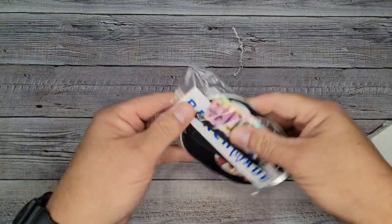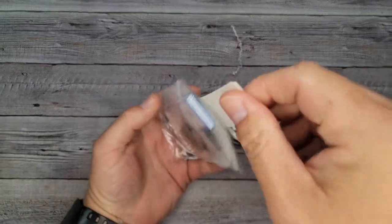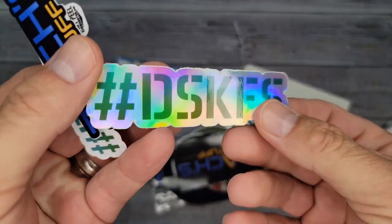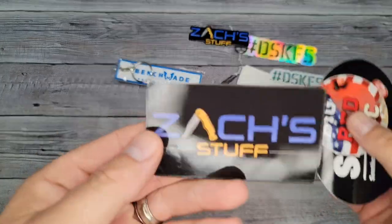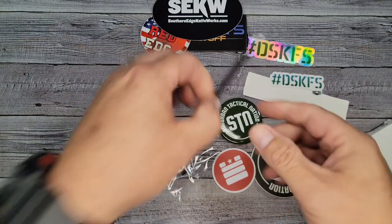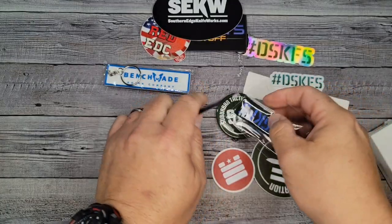Let me show you this swag pack — oh my gosh, it's got all kinds of stuff in it. I give away swag, but I like swag just as much. Suburban Tactical Nation, got a pen. I got a Benchmade — I think you could only get this at the factory, and I think Zach spends half his time at the factory. I got some DSKFS — that's 'Do Something Kind For Someone.' Got a Zach's Stuff sticker, Big Red EDC, Southern Edge Knife Works, Mark's Gear, Saturday Knife Live — don't miss it. And we got a couple of cleaning swabs from KPL. I have a 10% off discount code in the description for Knife Pivot Lube. And got a couple patches.